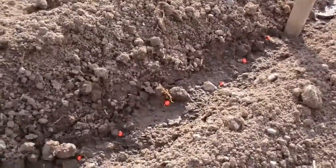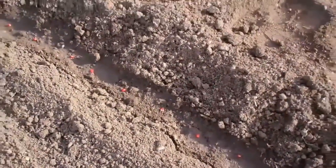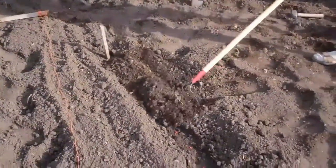Then I cover it. The advantage is that the corn kernels get wet and start quickly, but the seeds of the weeds don't get wet. So your corn has a chance to outgrow the weeds. Then I'll have nice fluffy soil here today, just cover it up with my rake.